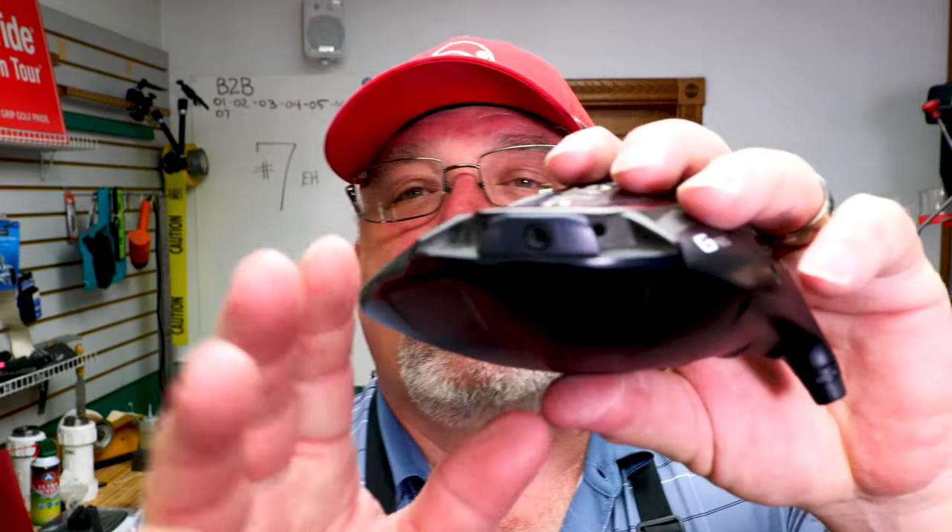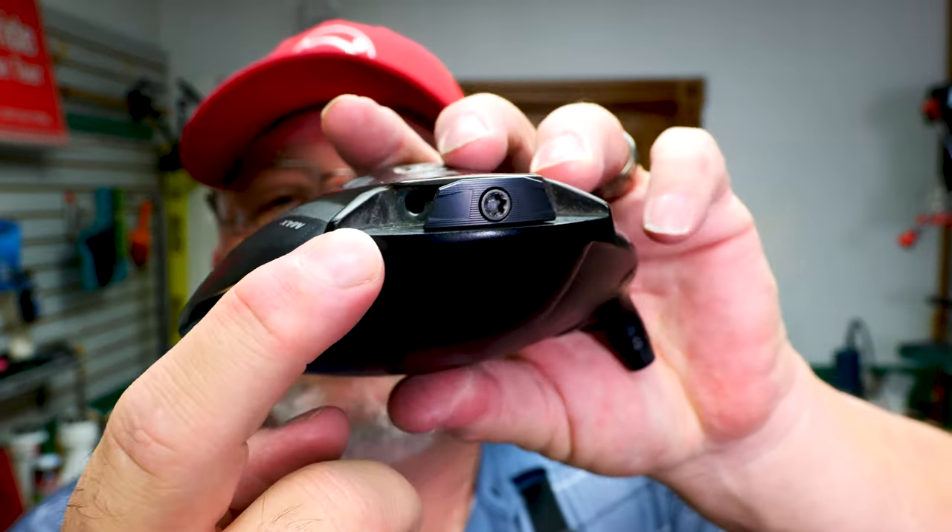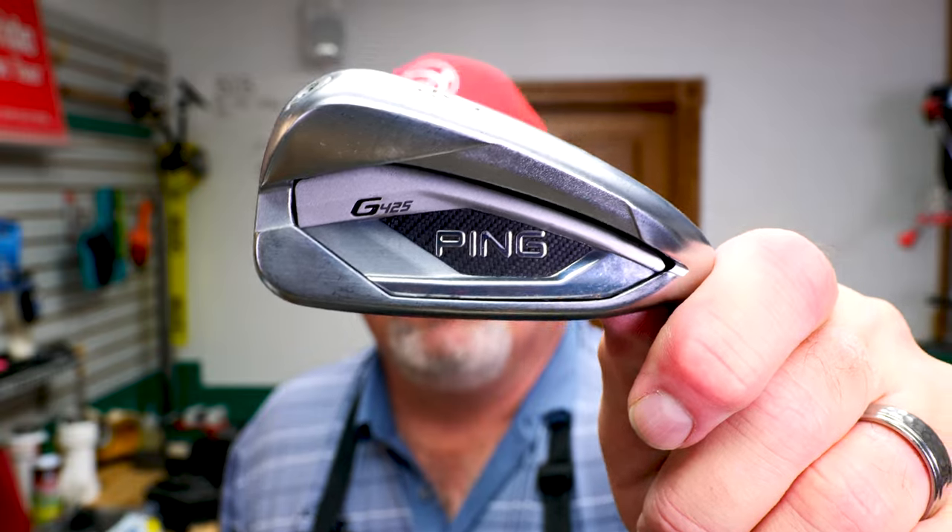The last one I showed you was an LST. What's the difference? A Max, if you look at it from a playing position, sets a little bit closed — that's what it's for. It still has the movable weight like on the previous one; you can move it from side to side just ever so slightly. And then we have a Ping 425 4-iron, which we're going to use as a utility.